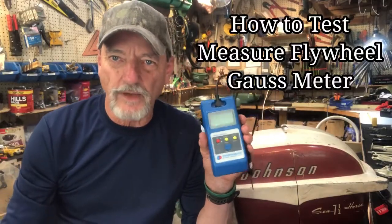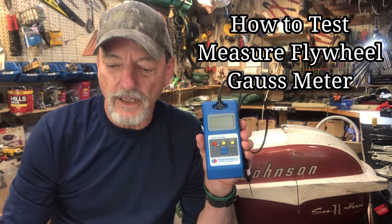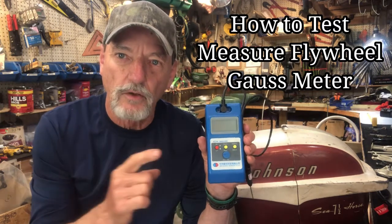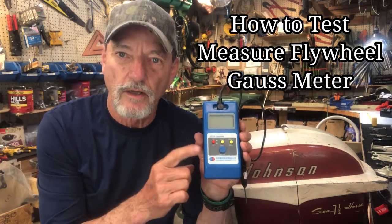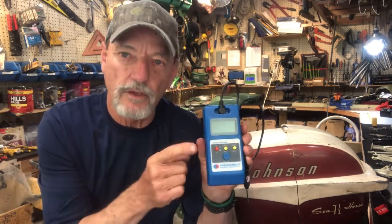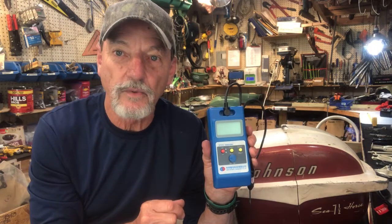Hello Vintage Outboard Motor fans! This is T. Mike here in South Louisiana, and today I'm making a video on how to test and measure the strength of a flywheel using a Gauss meter. I found a meter through researching that will actually measure the strength of the magnet in your flywheel. I'm going to demonstrate how to use this meter and show you the technique I use for averaging the strength of the flywheel to come up with a solution to whether your flywheel is actually working or not. Alright, if everybody's ready, here we go!